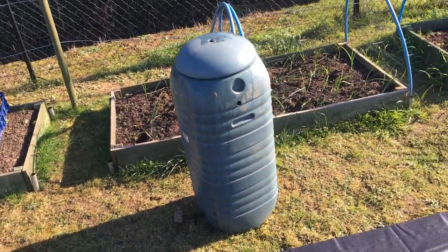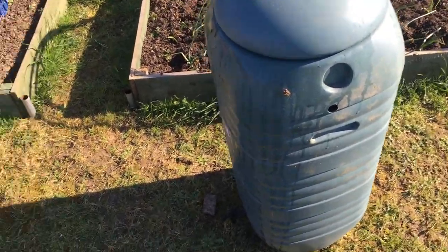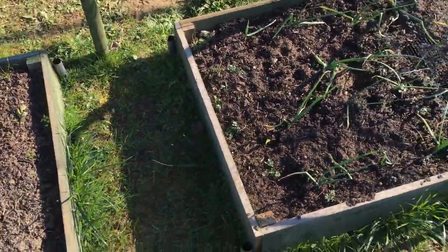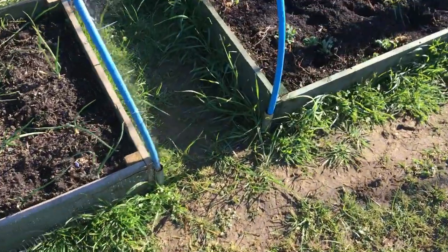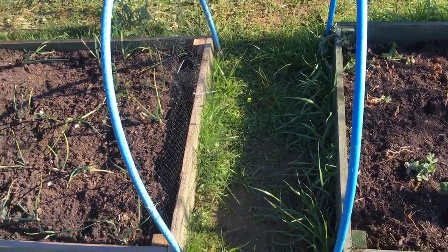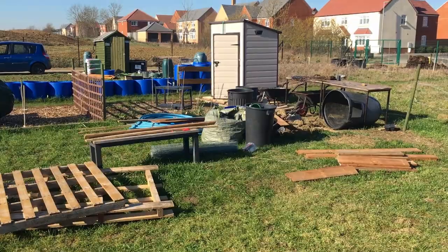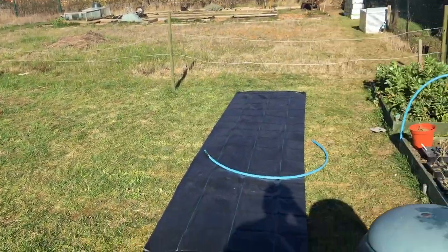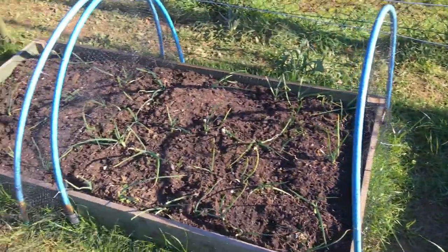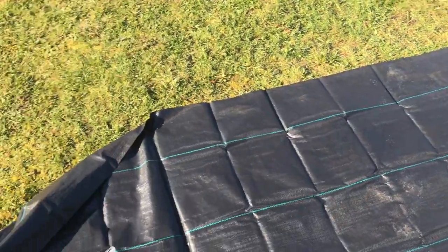Water storage is one of the biggest problems on the plot. I'm going to use these smaller slimline butts — I'm going to put a frame in here and set the water butt up on that, and one there, just so we've got water on the plot. I'll collect it from both the sheds and the water butts, pump the water into these, and I'll have accessible water in this area for all these beds and new ones that have got to go in here.